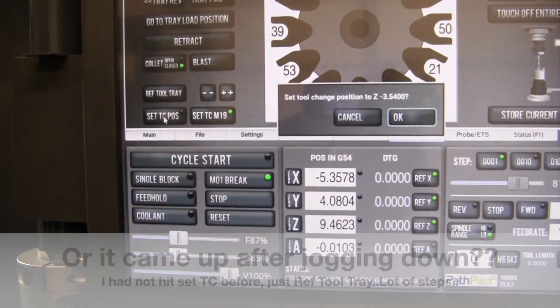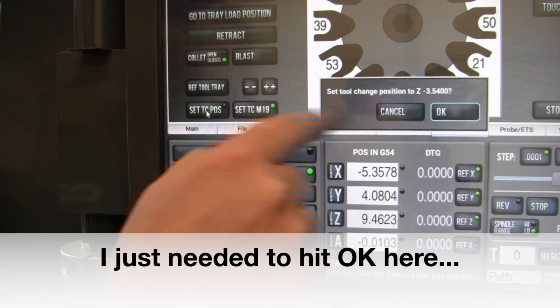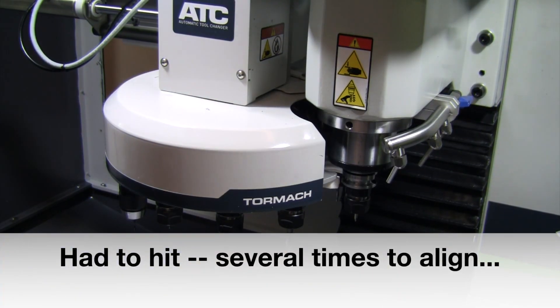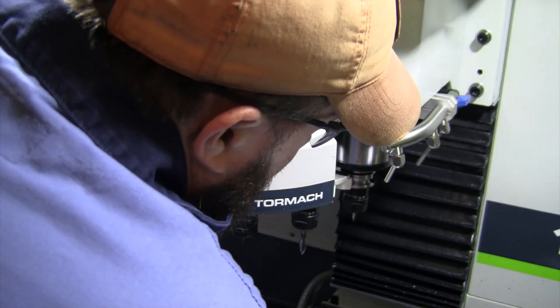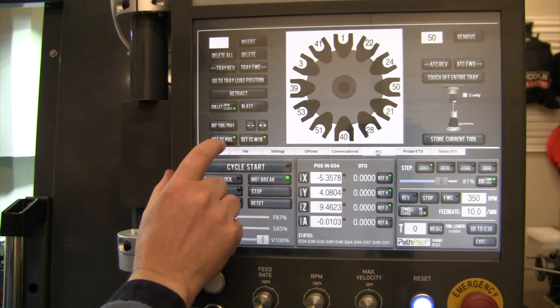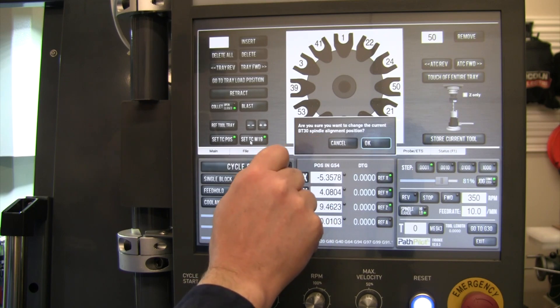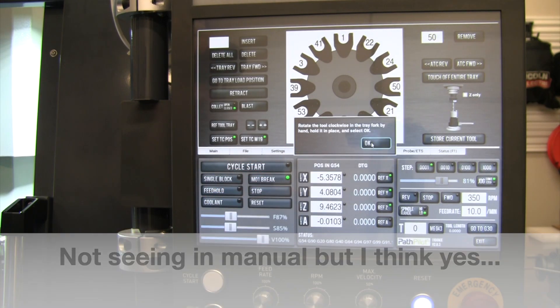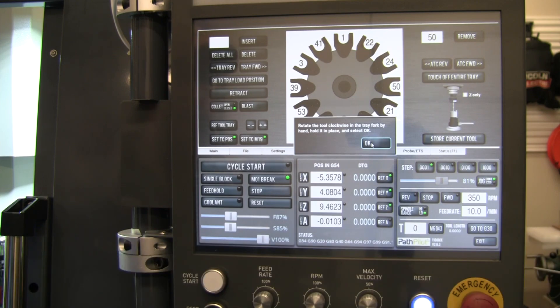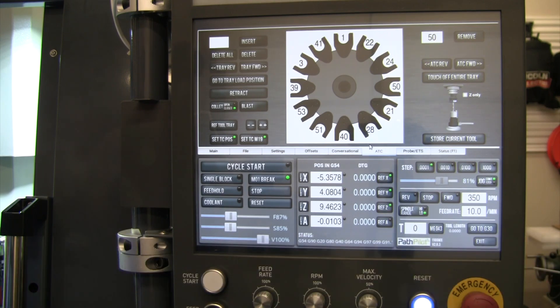When I hit 'Set TC Position' I had to set the tool change position to Z negative 3.54. I got that lined up and I'm happy with how it seated. I pushed 'Set Spindle Alignment Position' — it asked: 'Are you sure you want to change the current BT30 spindle alignment position? Rotate the tool clockwise in the tray fork by hand, hold in place, and select.' I had to back the tray off, rotate it a couple of times, and put the tray back in.